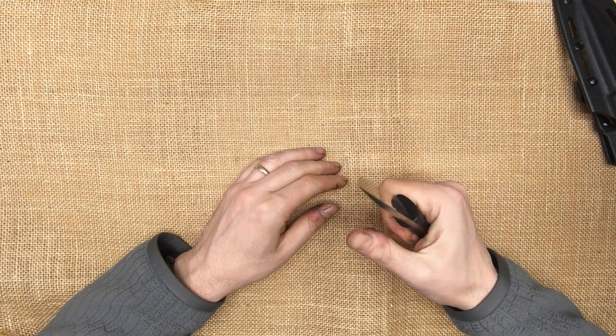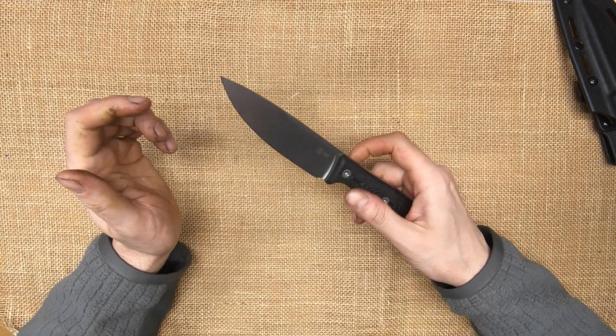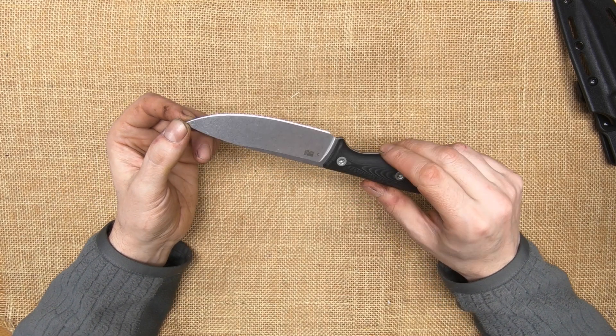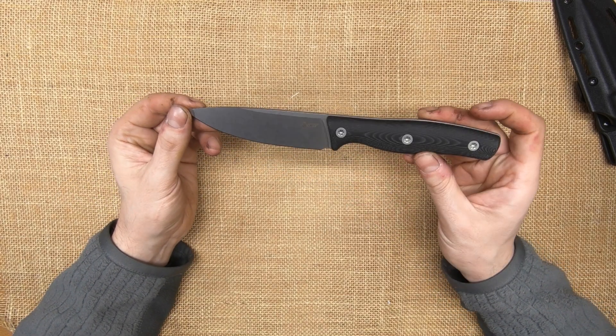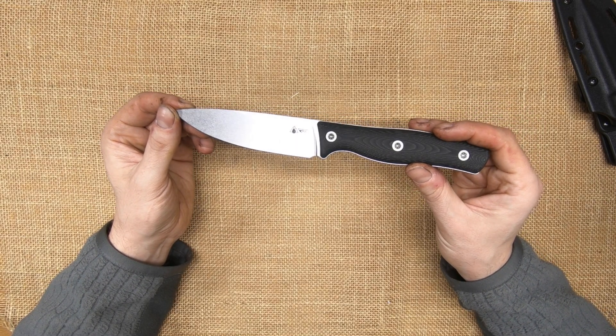Very happy with it, very glad I got it. We'll see how it actually works and how the MagnaCut holds up. But honestly, that's a very good job from Survive Knives. 158, 158, 169, 161.